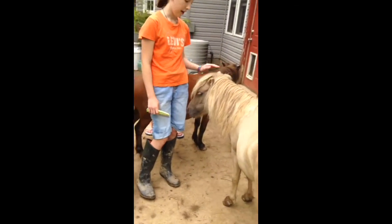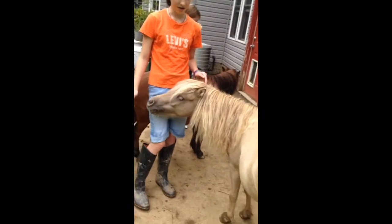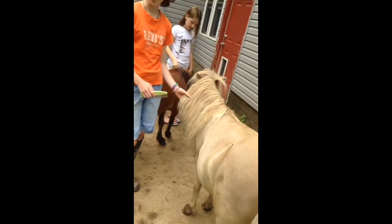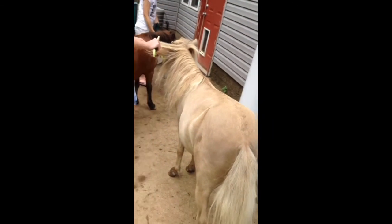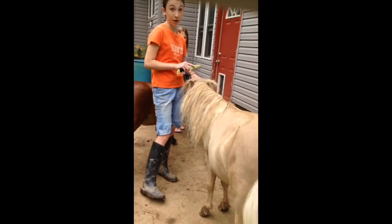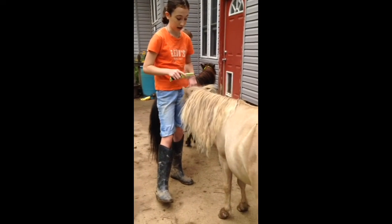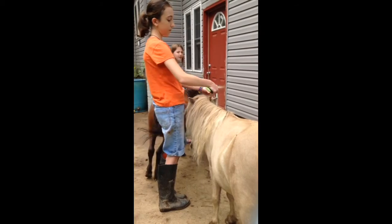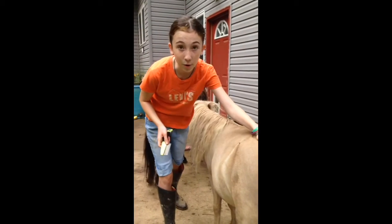He's a little mad right now, but when their ears are just side to side with a relaxed look, those are called airplane ears — that means they're happy to be alive. Horses can make many different sounds, and I'll make a video on that later. But for now, that's how you groom a horse.